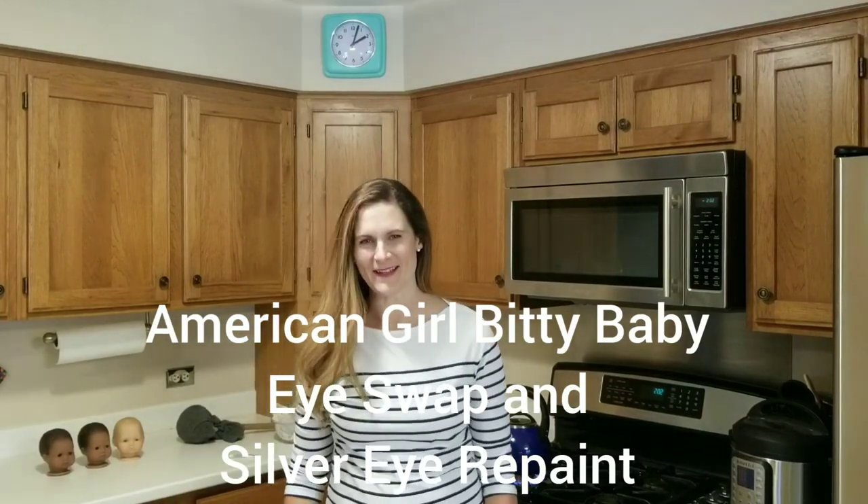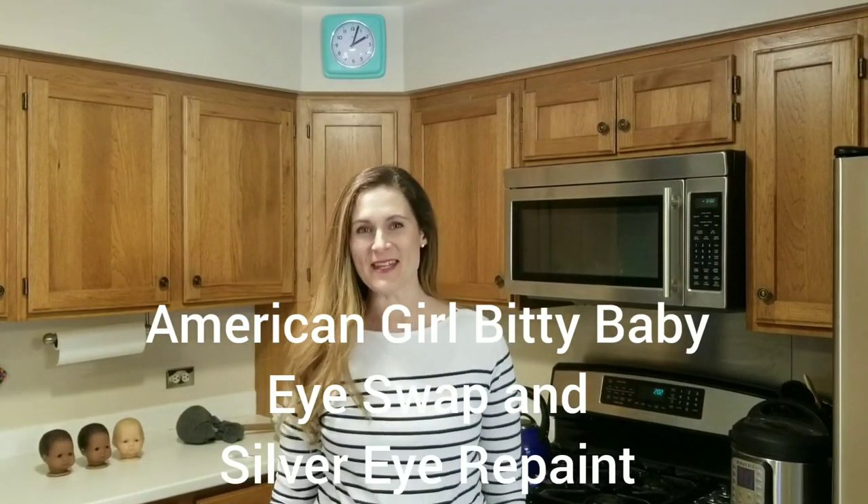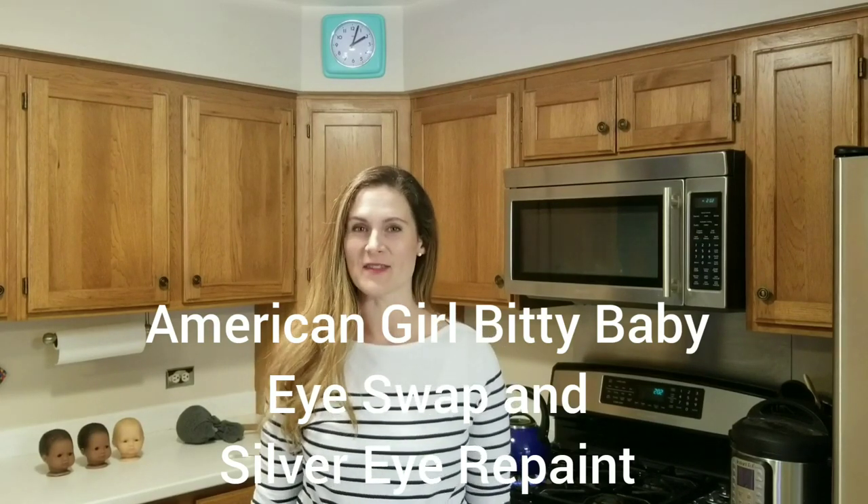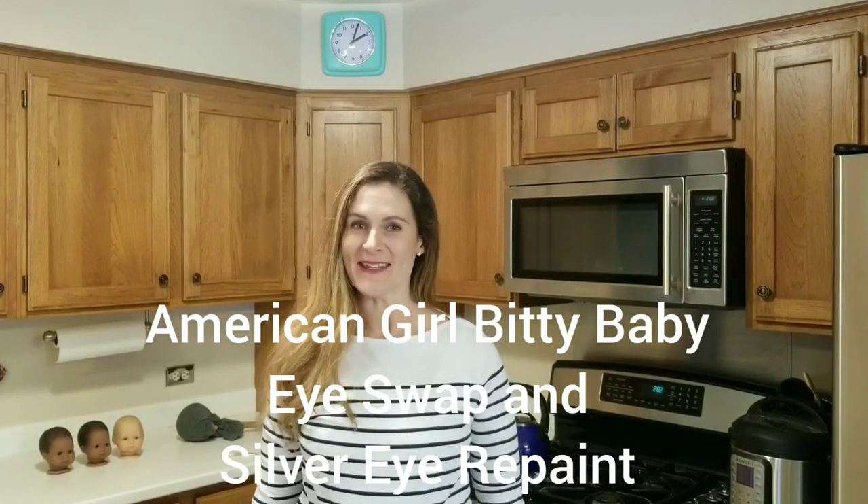Hi, I'm Camille from Camille's Doll Spa, and today I want to show you how to take the eyes out of the Biddy Baby doll. We are going to repaint them because they have silvered, and then we're going to put them back in.